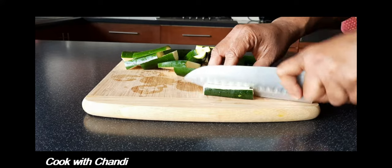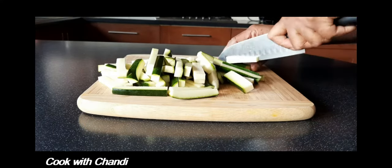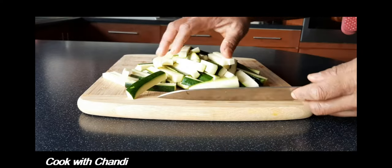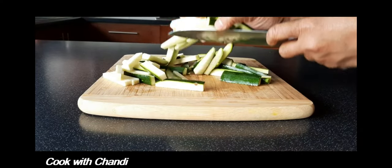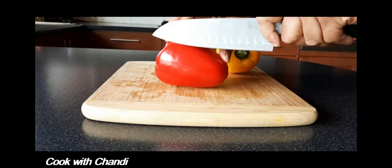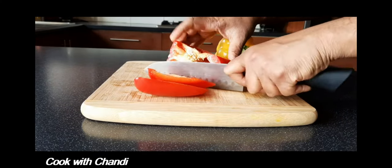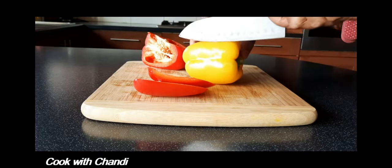This is so good as a breakfast snack, or as a canapé, even as a quick lunch — it goes really well. Cut the bell peppers; today I'm using red and yellow peppers, and cut them into slices.